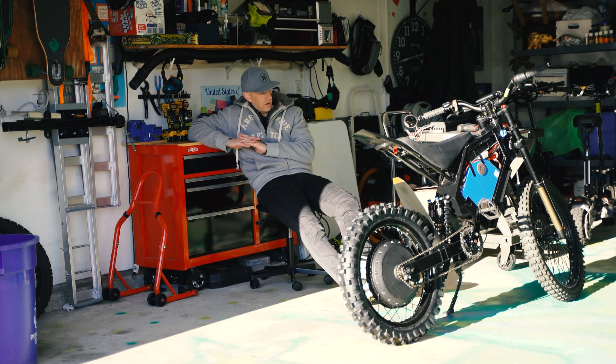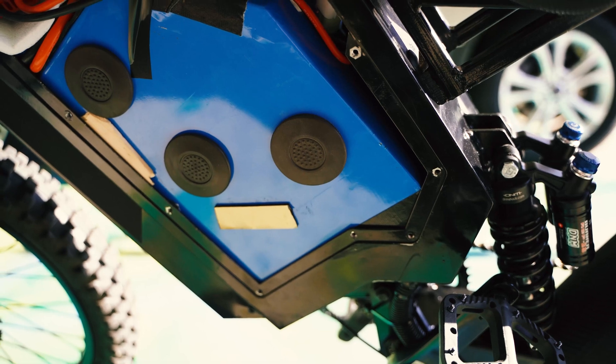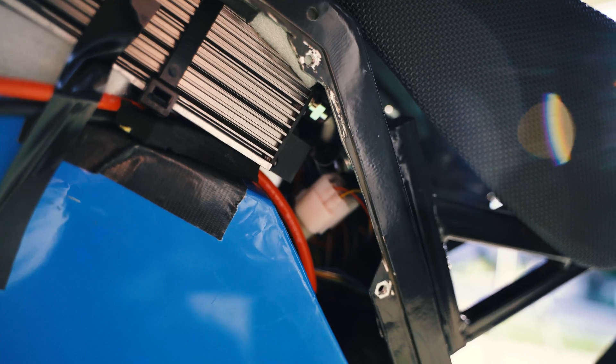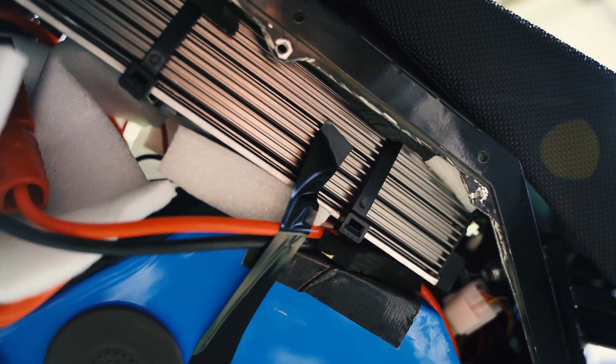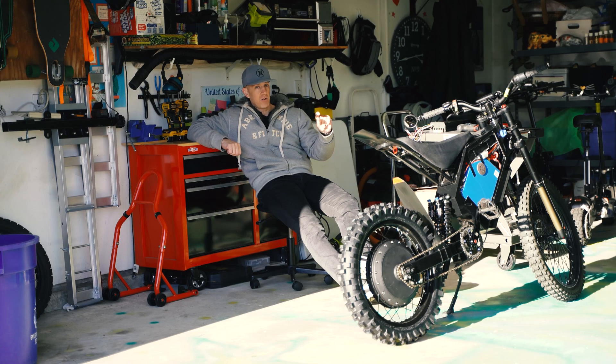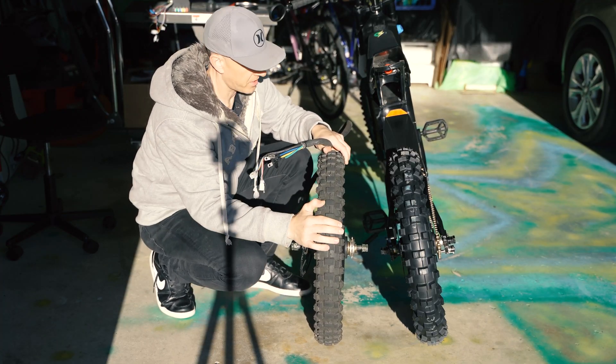The controller — I was able to get it in; it was a tight squeeze with those wires. I had to really push and push, but I got it in there. I wedged some foam underneath the controller and between the battery, and I used really big zip ties to clamp it down — it's tight, not going anywhere. I also put some foam around my cables to keep everything from rattling and shaking.